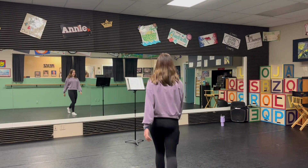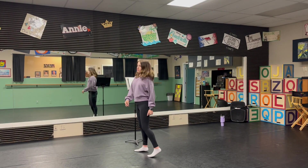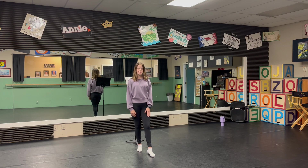Stage School Junior, this is Kiss the Girl. We're going to do a walkthrough and then with music, just me today.